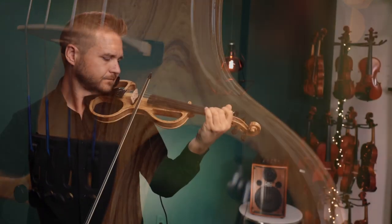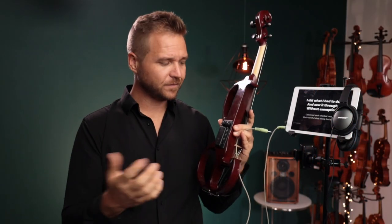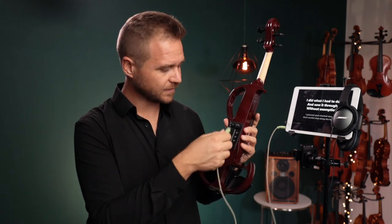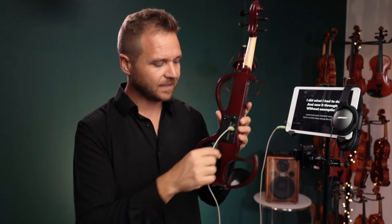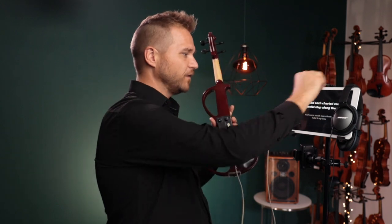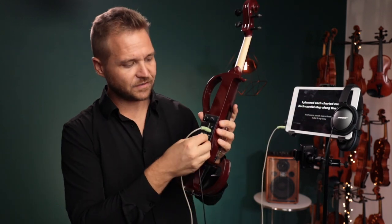One of my favorite features is this middle jack that's labeled microphone — it's actually a line in. So you can take an external audio source, like from an iPad, and plug in there. You could use a metronome, or a drone, or backing tracks. Then you take your headphones and plug them into the headphone jack, and it mixes those two audio sources on the violin. You can have a lot of fun practicing silently, or practice improvising, whatever you want to do.